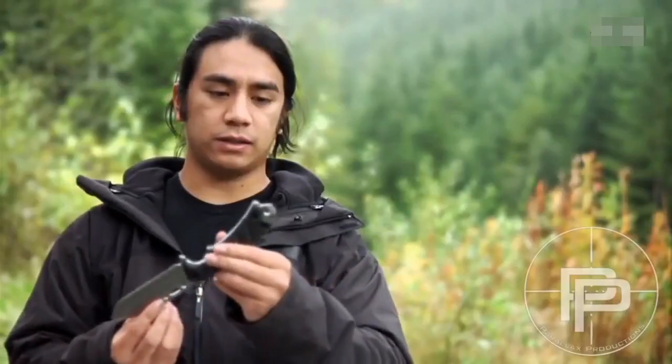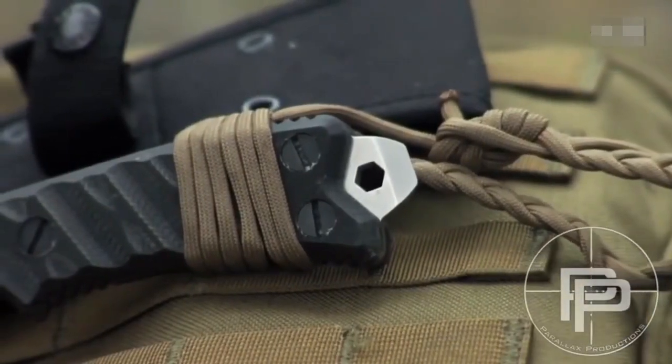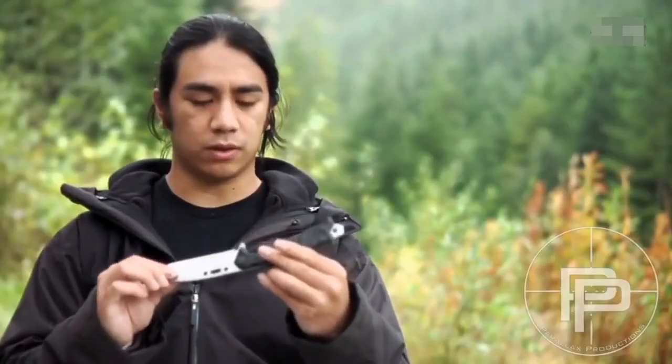The back of the knife has a nice glass breaker slash pry bar type feature, and also has a hex hole so you can put standard tools inside there for screw driving or what have you.